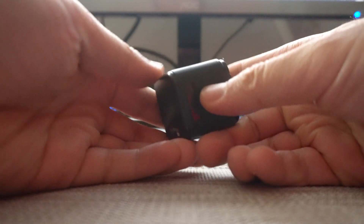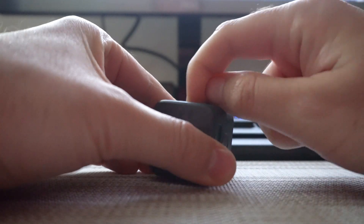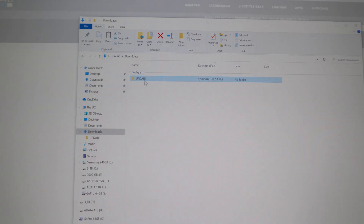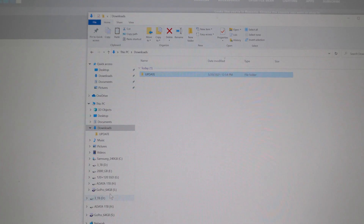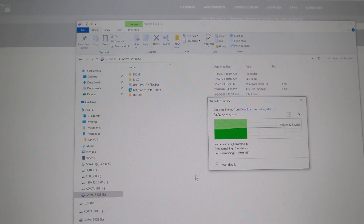Let's open the camera. There's the memory card — it comes out at an angle. Insert the memory card into the card reader of your computer. Let's copy this update folder — the entire folder, not just the files — and copy and paste it onto the memory card of the GoPro.